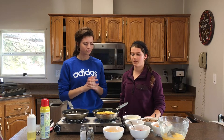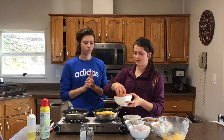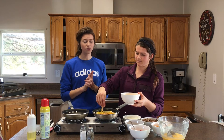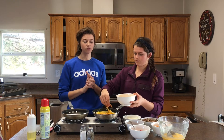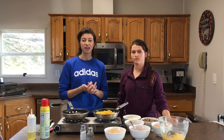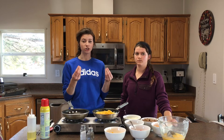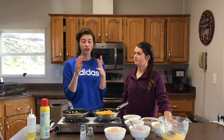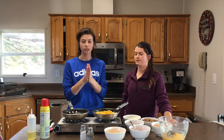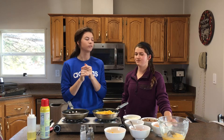Now let it cook for a couple of seconds and throw the cheese on top. We're using cheddar today, but any cheese works. We shredded this ourselves — pre-shredded cheese is coated in cornstarch so you won't get a super nice melt. If you really want to impress somebody with this recipe, use some Gouda. If you offered Gouda in an omelette, I would be thoroughly impressed.